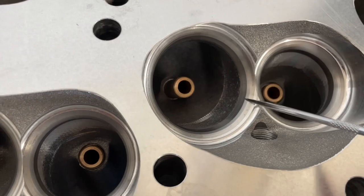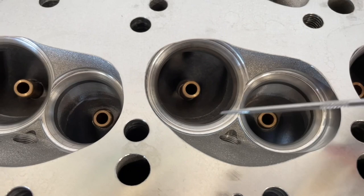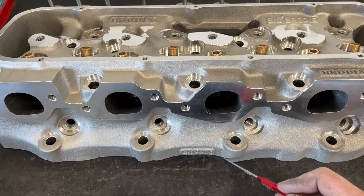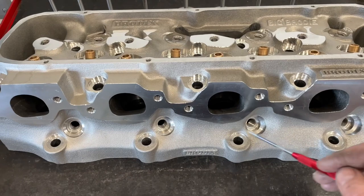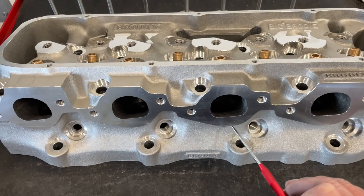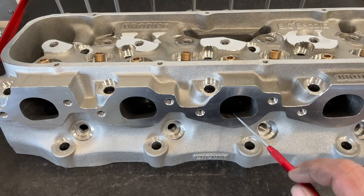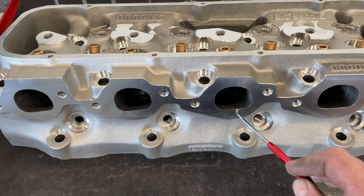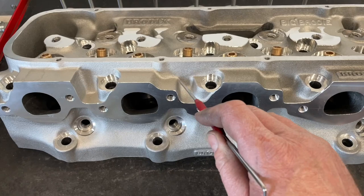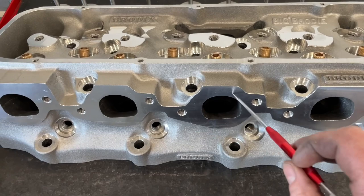Now let's look at the exhaust side. This is where it's night and day better than any 990 head — the exhaust port is raised up. They do have a Race Right BB2 Plus as well. The difference between the regular BB2 Plus and the Race Right BB2 Plus is that the Race Right heads all have a stock exhaust location, meaning the exhaust port is actually down lower. The regular BB2 Plus has it raised up — I think it's raised about two to three hundred thousandths; it's in their catalog. This helps exhaust flow, so no 990 head is going to flow this on exhaust. It also doesn't have that plug that's on the GM ones; the Race Rights do have that.